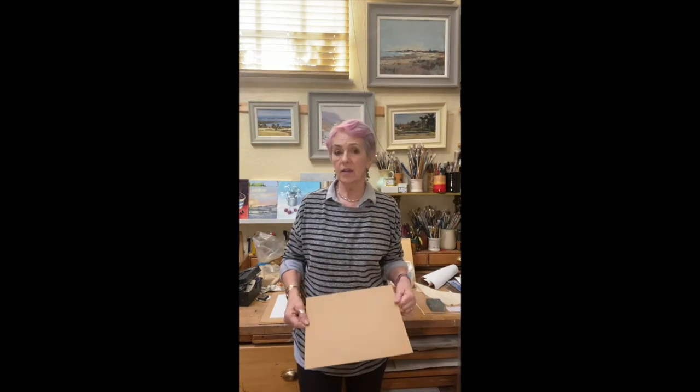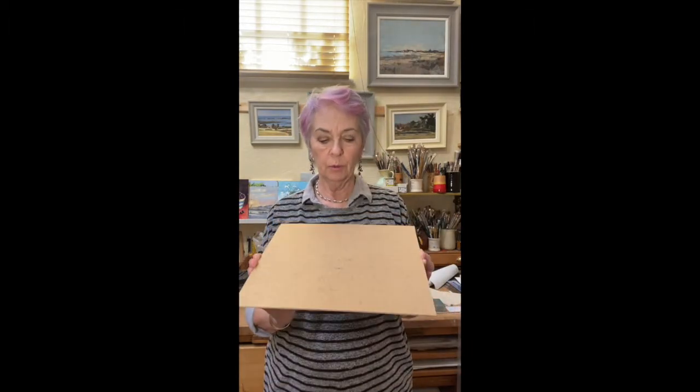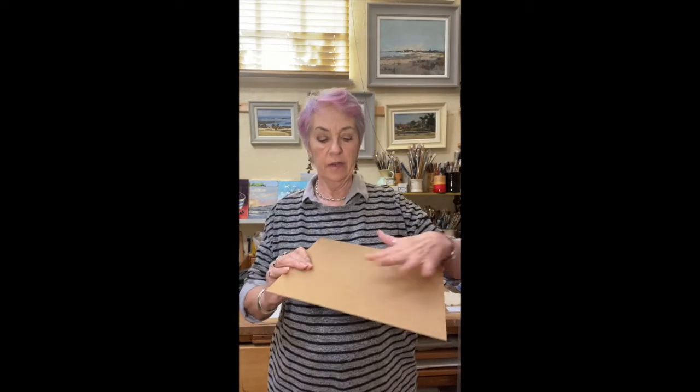It works out very inexpensive. You can buy loads of prepared boards online but it's a minefield - you just don't know which one to go for. Gesso on a board is a very inexpensive way of painting.